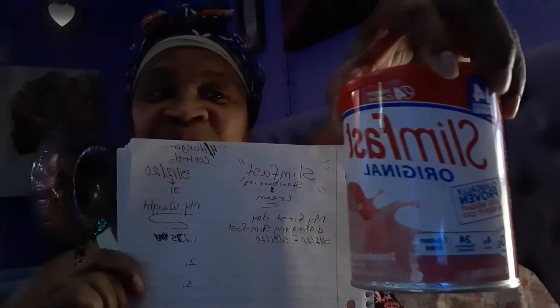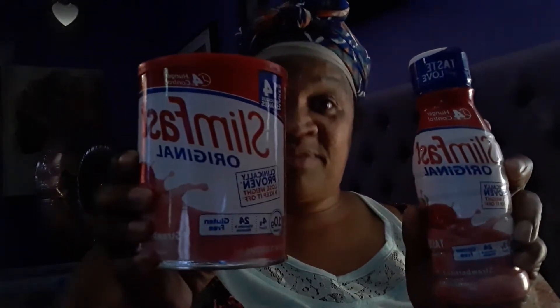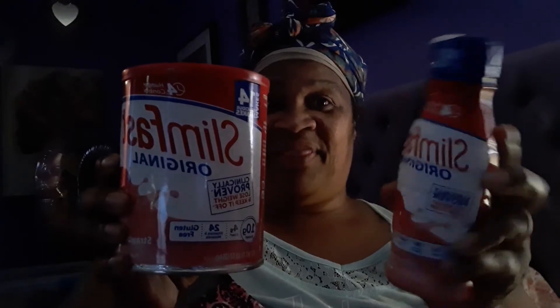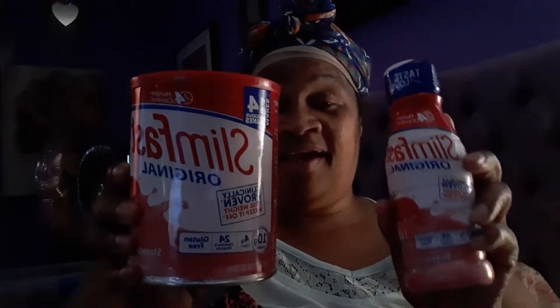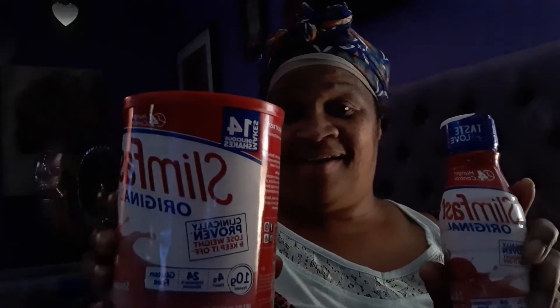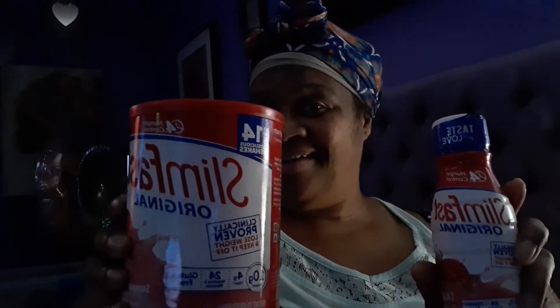It's all about Slim Fast, that's what I will be drinking. I have two different kinds of Slim Fast, both strawberry because I like strawberry. I'm using the liquid — it's already made, all I have to do is drink it and I won't be hungry for four hours. When I want to use the powder, I like to add a little bit of fruit and something with it.